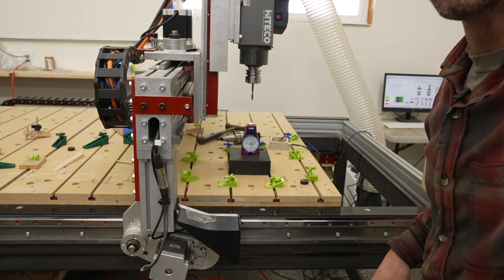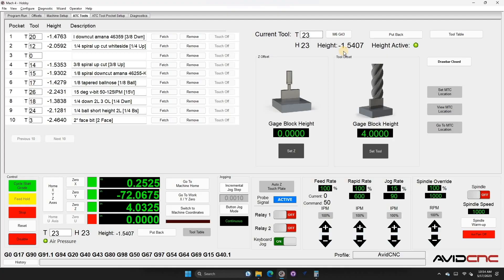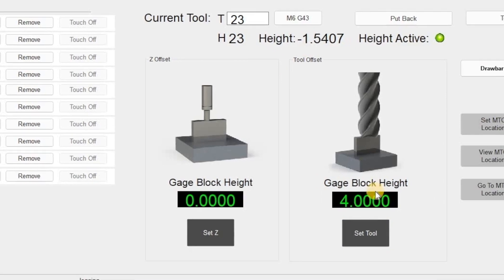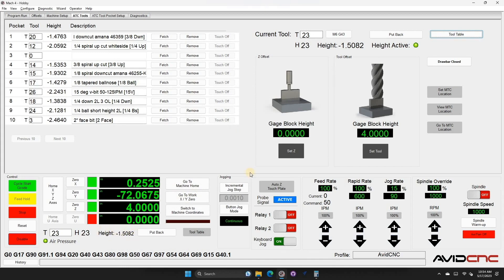I drop the gauge block in and zoom in. Right now it is spot on at zero. In the UI, make sure that tool is assigned as the current tool in the spindle — tool 23 in my particular case. The height doesn't matter yet because it's going to change since this is a new bit. My gauge block is exactly four inches, so if I hit the set tool button, it's going to set the height based on that zeroing off the plate and the four inch gauge block. The height changed, which is what I was expecting. If I go to the tool table, tool 23 will now have an updated height, shown here and also down in the lower area.